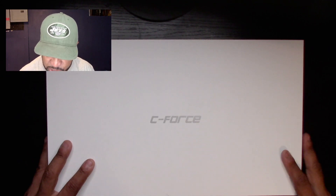Hey, what's up, Granos and Granettes! Juan Granos back again with another review. Today we're going to be doing something a little different than what I usually do, and I am very excited because I have never done a review like this before. Today we're going to be talking about a company called C-Force.